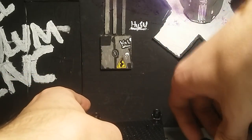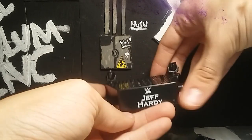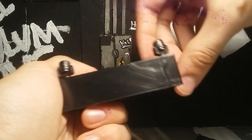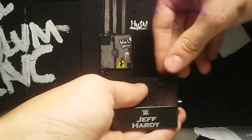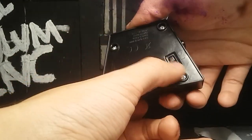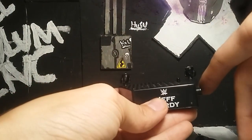The other accessory is the stand that he comes with. It says 'Jeff Hardy,' has the new WWE logo on there, which is really cool. It has a little rotating light so you can position it whatever way you want, and on the bottom it has the copyright info and a switch.